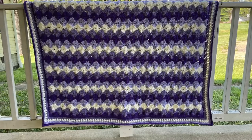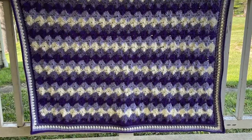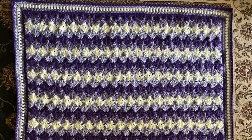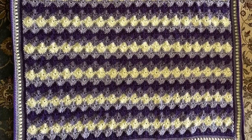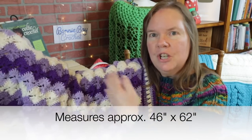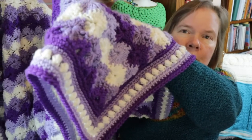Hey everybody, this is Bonnie and today I want to show you how to make Bonnie's Starburst Throw. I had a lot of fun working with these colors, but keep in mind you can also draw from your stash yarn and leftovers and make it completely yours. It works well when you change colors after every two rows, and it features a matching trim.